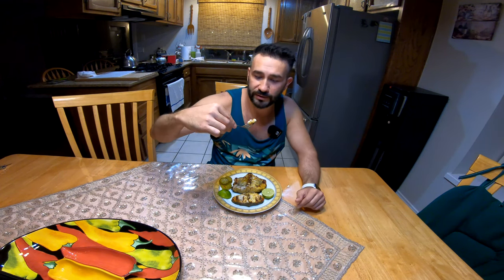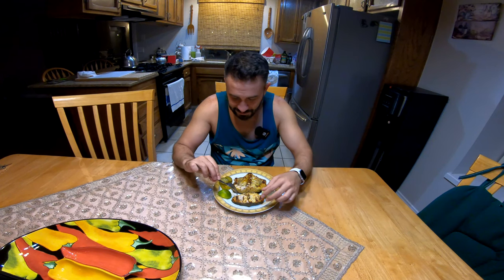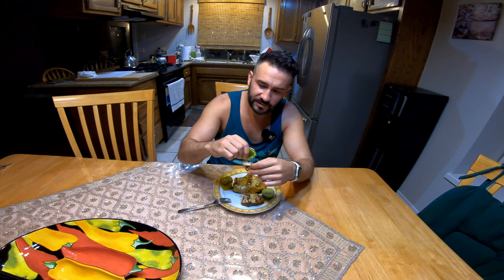Look at this — white, it looks like pork to me. Oh my God. Guys, this reminds me of lobster. The closest thing I could think of is lobster. It's got the texture of lobster. Wow — it's so juicy. There's absolutely no fishiness to it.